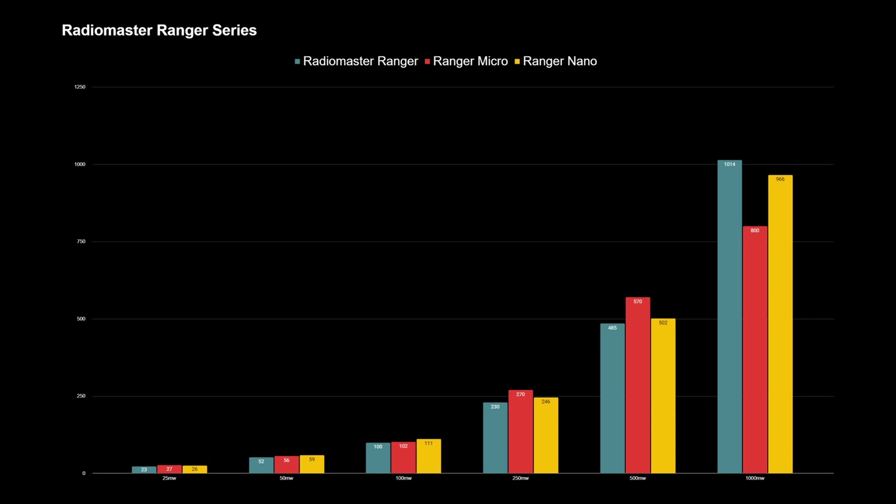At 25, 50 and 100 milliwatts everything is looking pretty much spot on — all three modules coming in exactly where I'd expect. At 250 milliwatts the Ranger Micro starts to take a bit of a lead shooting at 270, with the Nano being pretty much spot on and the larger Ranger coming in a little bit below. At 500 milliwatts that same trend continues with the Micro again overshooting at 570, the Nano coming in pretty much on the nail, and then the Ranger module coming in at 485 — very very close but just a little bit below. The really interesting results are at 1 watt — the main Ranger module comes in pretty much on the nail at 1014 milliwatts.